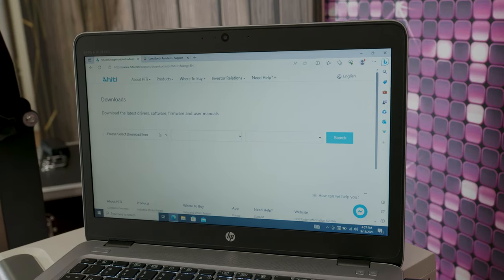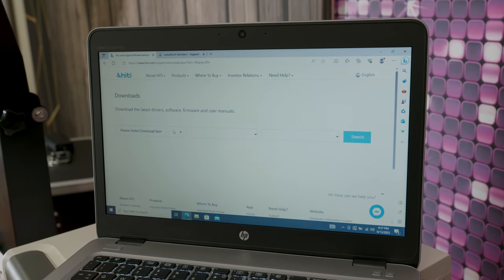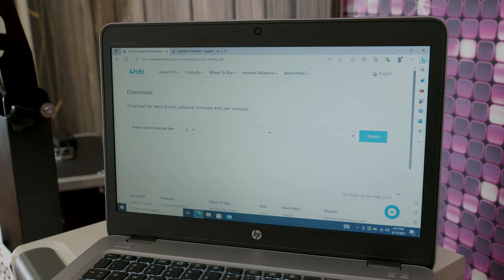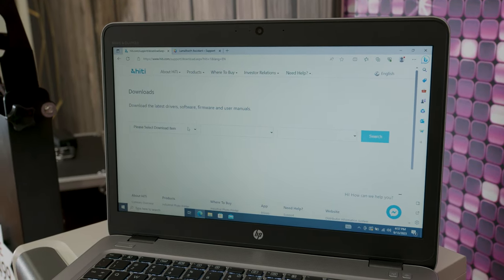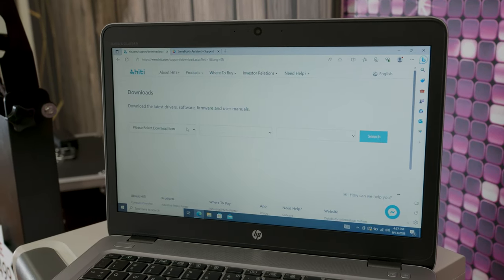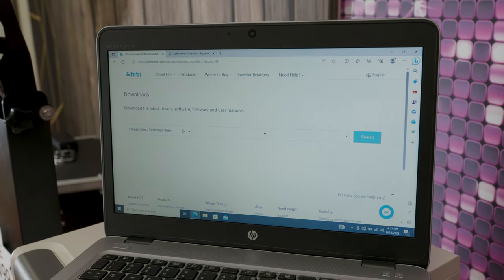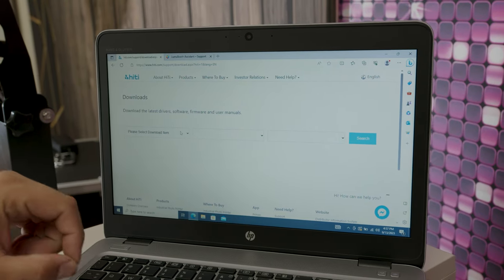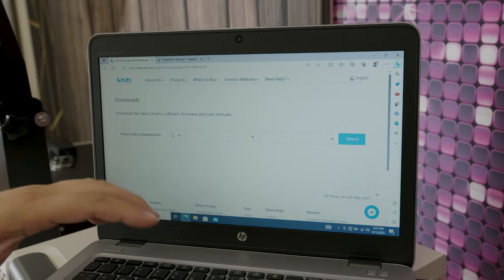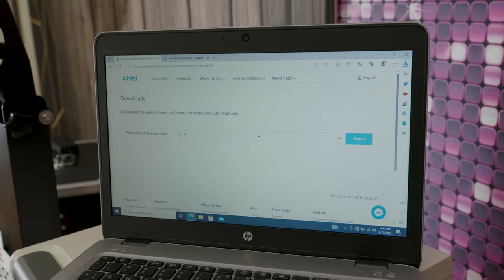Before we get into this, I just want to mention that this demonstration is for using a Windows-based laptop. It doesn't need to be anything fancy — it doesn't have to have any huge memory space or fast processor. This is like an $80 laptop, nothing special. All this is going to be doing is acting as the middleman from the iPad to the printer. The iPad tells the laptop to print, the laptop tells the printer, and it prints.